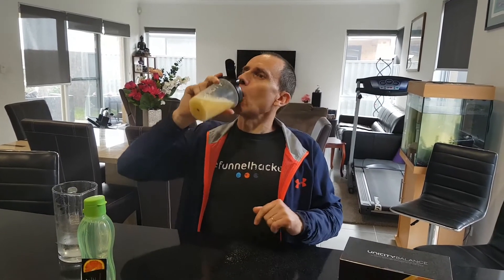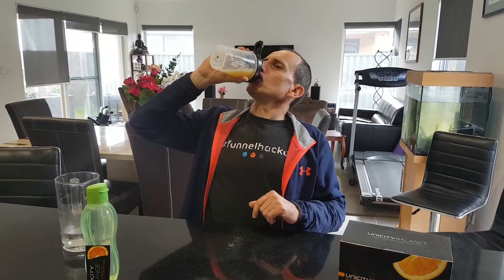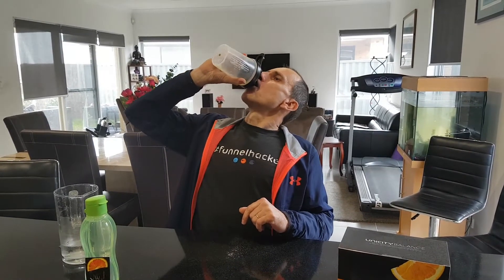So I'll show you how to do that. Yum. Very good. Beautiful orange flavour. I haven't heard anyone complain about the flavour of this product — it's awesome. Like I said, you probably want to drink it within about a minute.